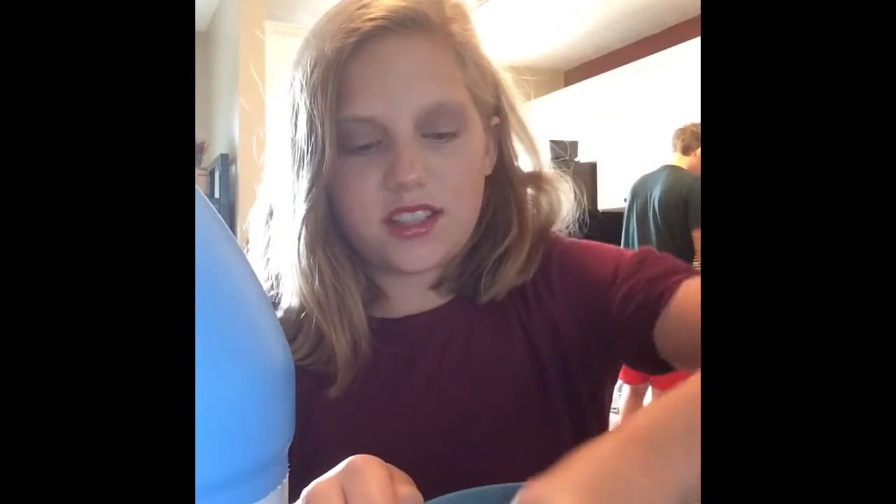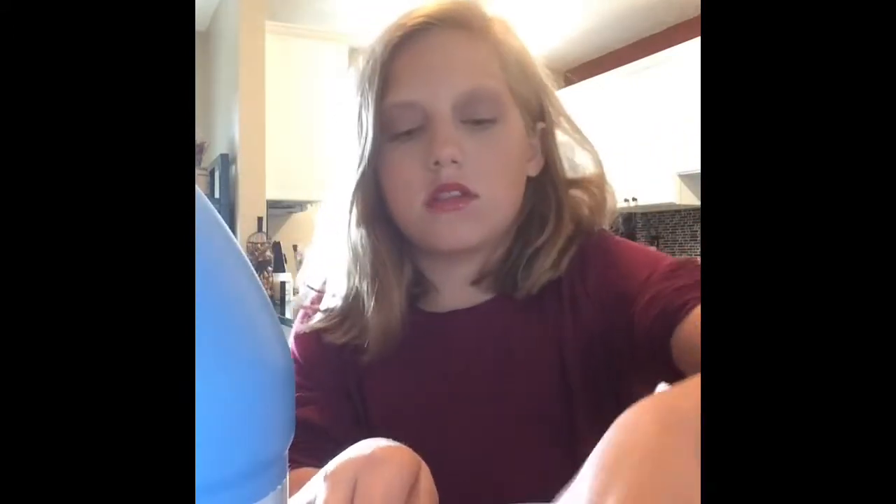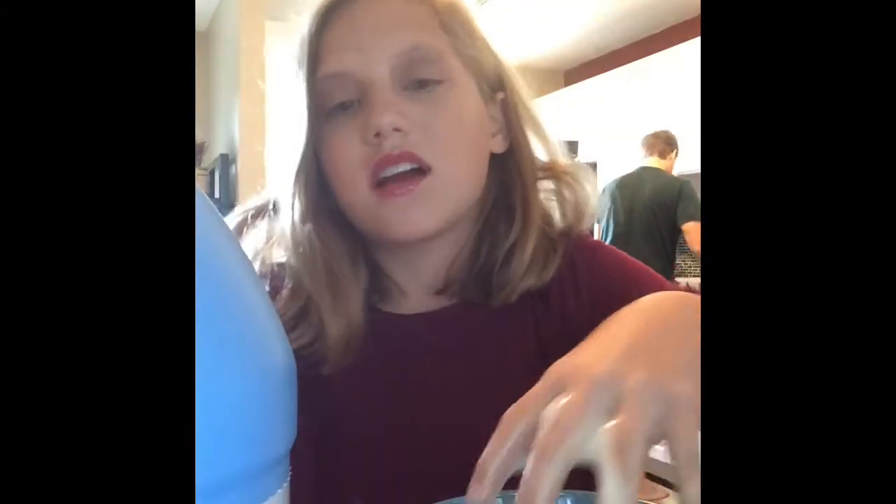This is really disgusting to touch. I'm going to do a Ghostbusters thing, you know? That's why I have a bunch of slime on my hand — because I just got a ghost. Gotcha! That was so much slime.